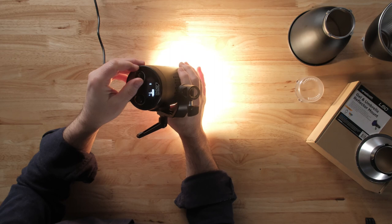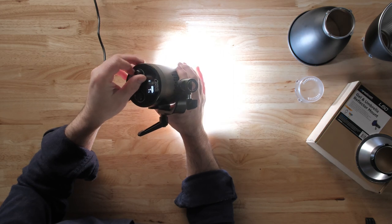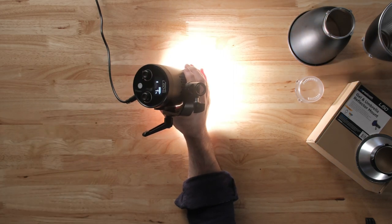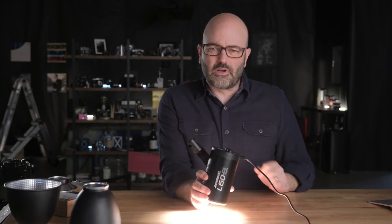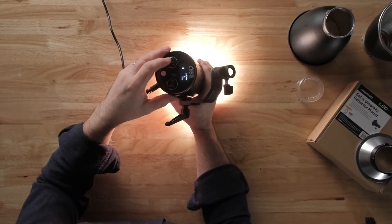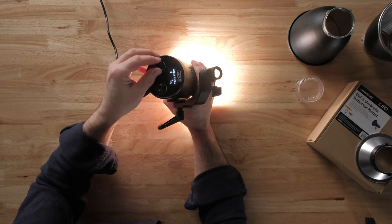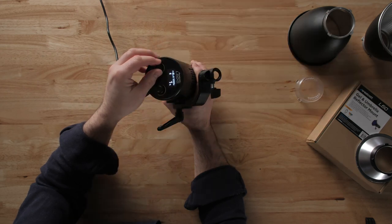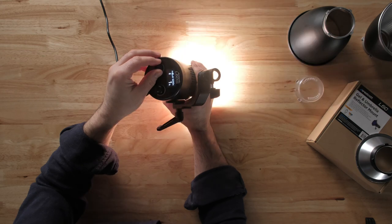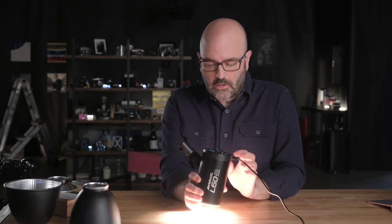The left knob by default is color temperature. We've got 2700 all the way up to 6500 Kelvin — a very nice range. And then the other trick, which is pretty standard now with these LEDs up its sleeve, is if I press this button on the left, it will access the built-in effects. There's nine of them — your normal cast of characters: paparazzi, TV, campfire, emergency vehicles, stuff like that. And you can even change the timing of how those work.